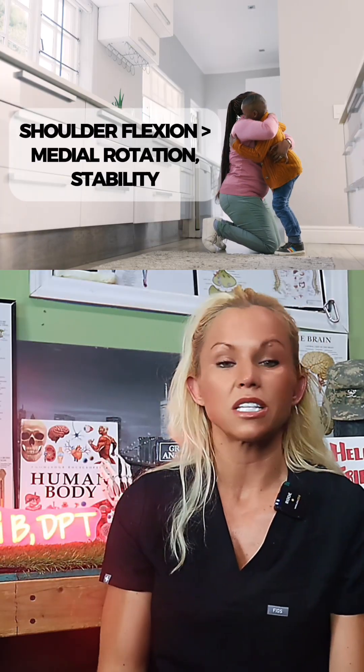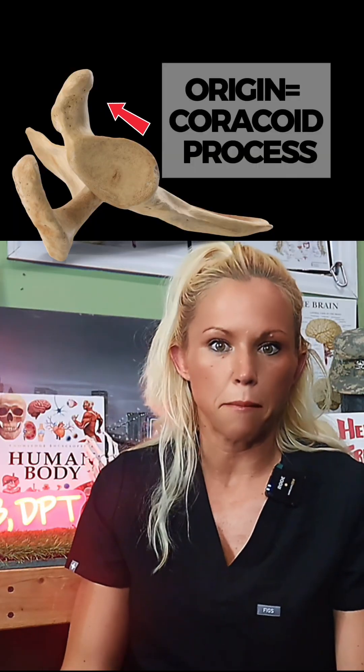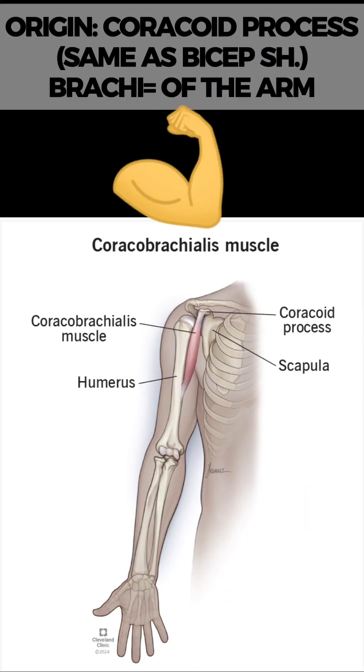The name coracobrachialis, just like many other muscles, gives you some idea of the location or function. The coracoid is where the muscle originates, and brachium indicates it is a muscle of the arm.